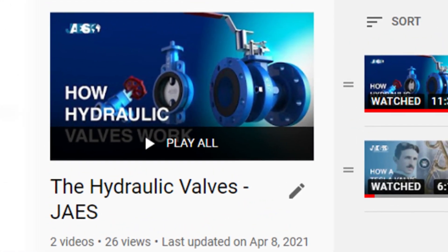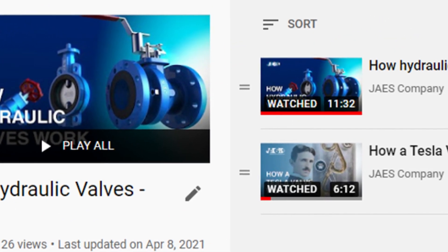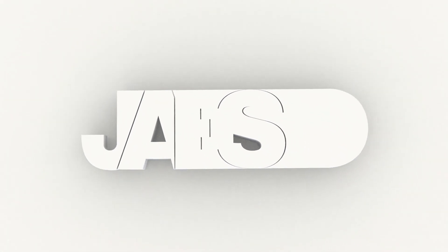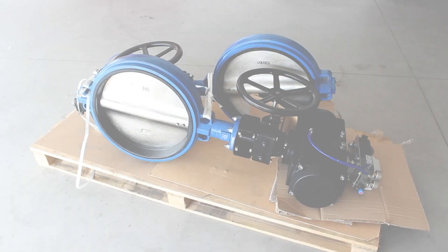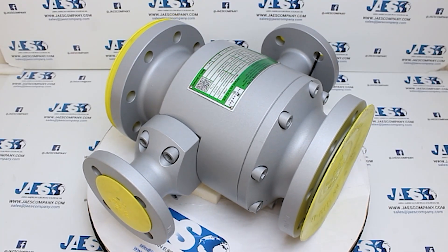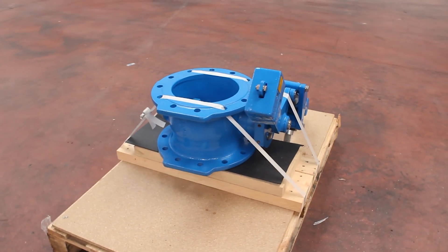Watch also all the other videos on our playlist to find out all the other types of valves we use every day. JAWS, for over a decade, has been providing its customers with the best solutions for their supply chain, and in their catalogs you will find any kind of valve from the leading manufacturers.